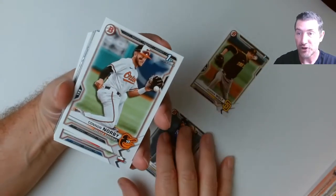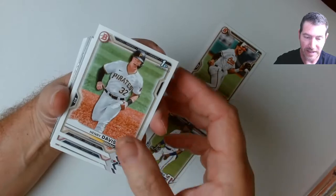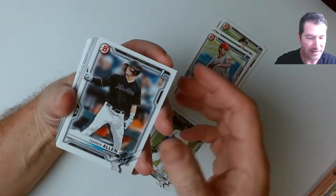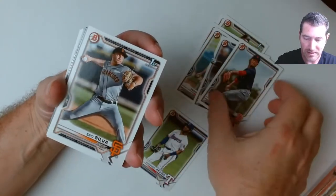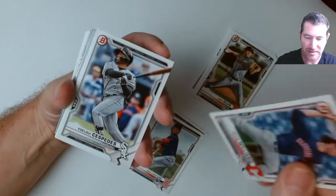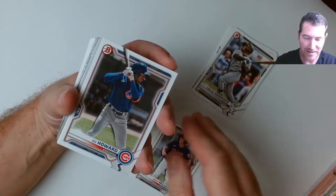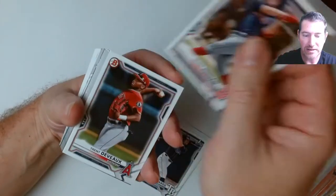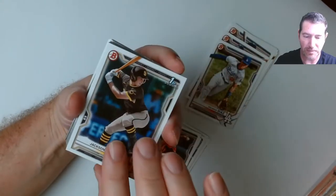First cards out: Connor Norby, Henry Davis, Luke Murphy, Andrew Painter, Tanner Allen, Jung Hoo Lee with the paper. Gavin Williams, Silva — look at all of them first out the gate. I've been chasing Gavin Williams. Pal Manzardo, Blaze Jordan, right Diaz, and looks like we got an insert coming up — Jackson Merrill.